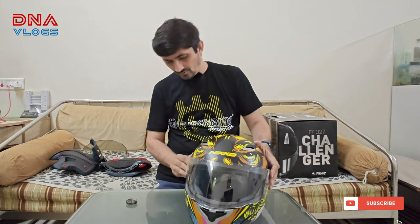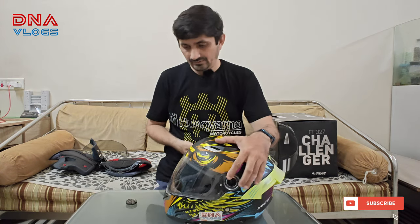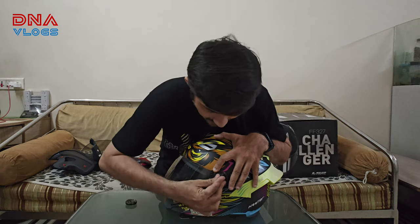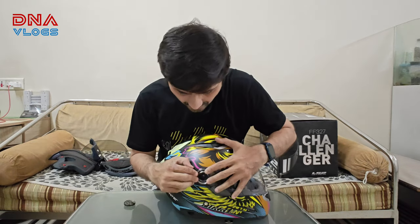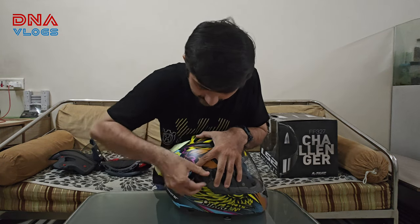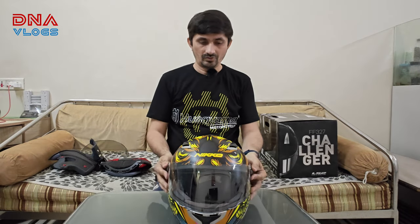The new visor — you just press it inside, put your lock in, and turn. Same on the other side: press it inside, take your knob, and lock it. There you go.